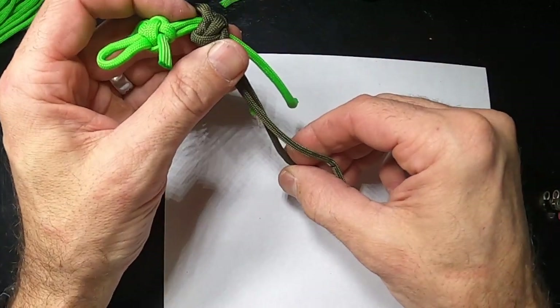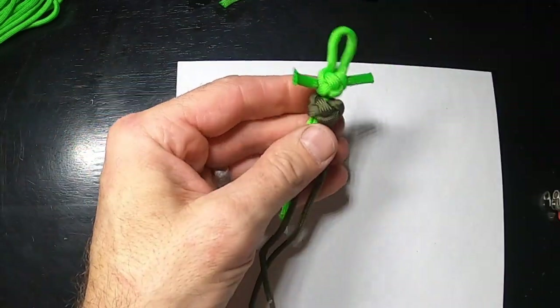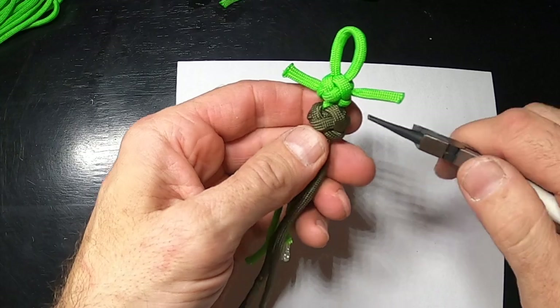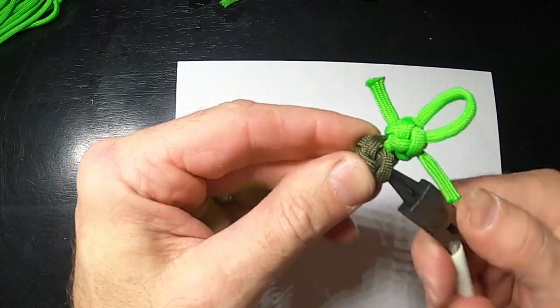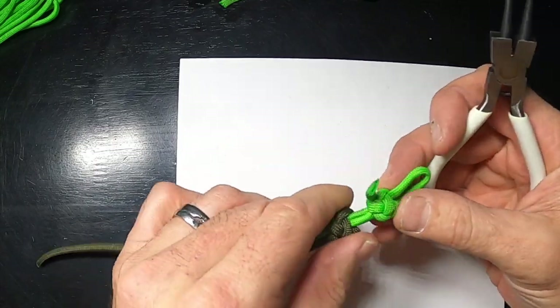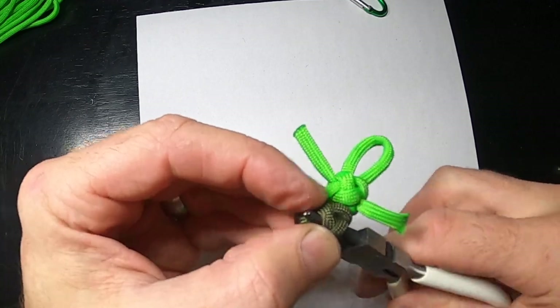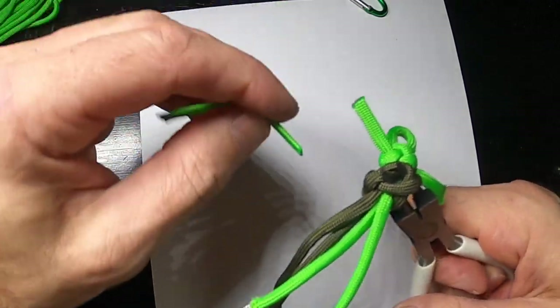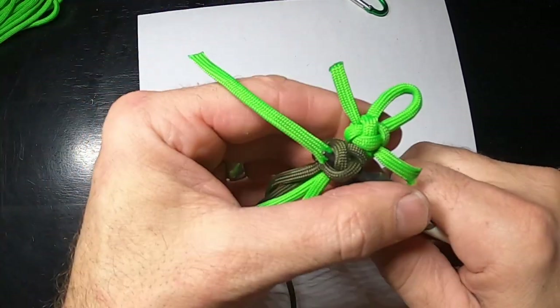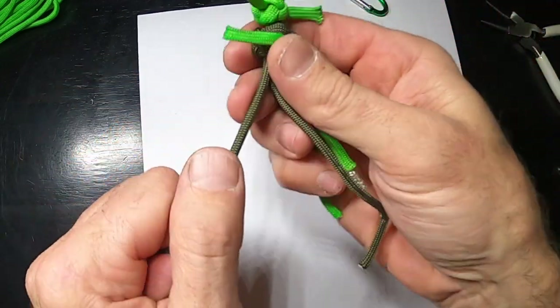That is going to pull — again I'm not pulling that super tight, because now we're going to do the same thing. Let's open this up and pull that through.